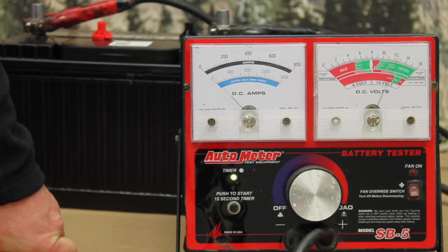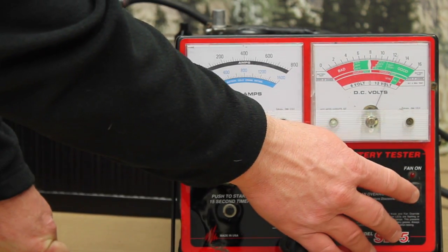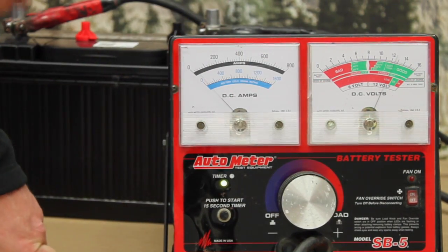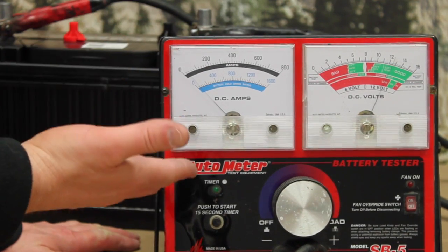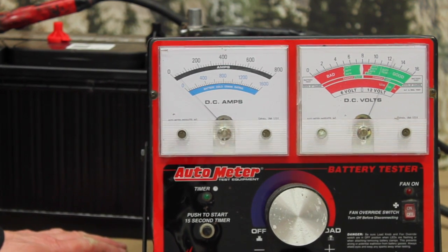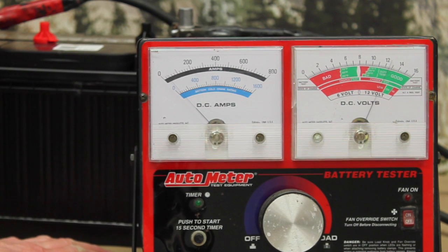We're going to activate that timer as soon as we start our load test. This particular tester also has a cooling fan. If you're load testing a lot of batteries, especially large Group 31s or 8Ds, you'll get some cooling of the carbon piles — you don't want to overheat them. They're fairly hard and brittle, so we want to be careful not to abuse them.